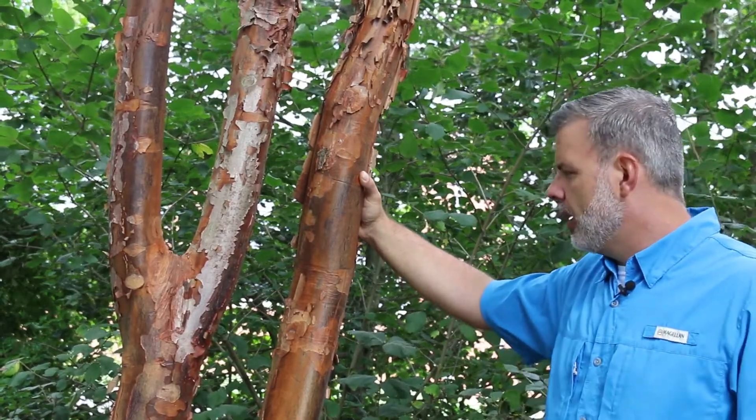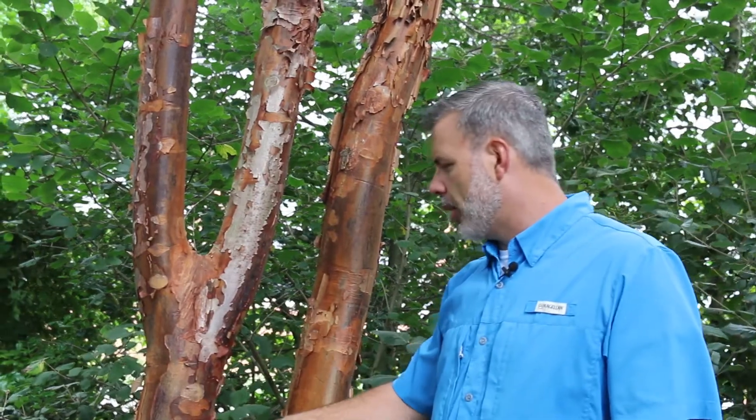This one, Acer griseum, the paper bark maple — and you can see why it's called paper bark maple.